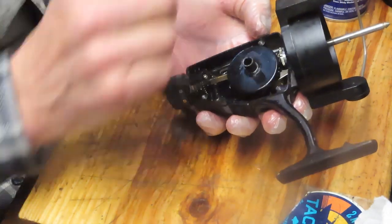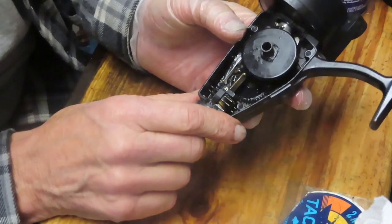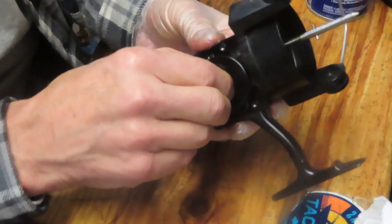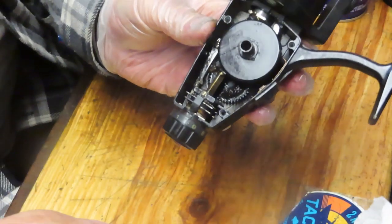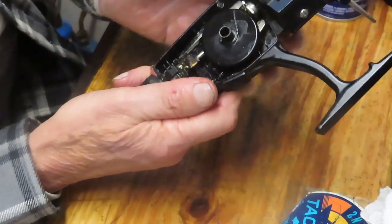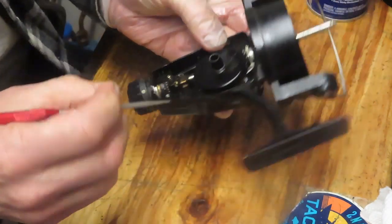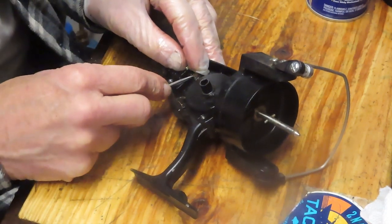We remove the side plate and just as I'd expect, there's a brass bushing on the side and very nice high-quality gearing inside. Normally when you see a rear drag fishing reel you assume it's lower quality — I'm not seeing that at all. We can't take the main gear out yet because there's a drive for the oscillation gear just behind, so we need to remove the axle shaft first. Spin it down and there's a brass U-clip that needs to be pried up and out.